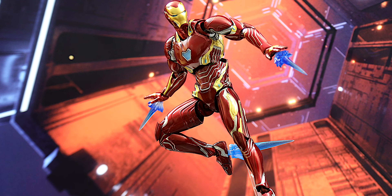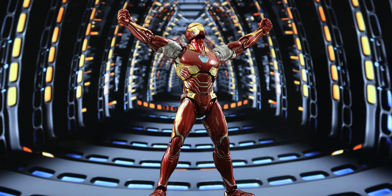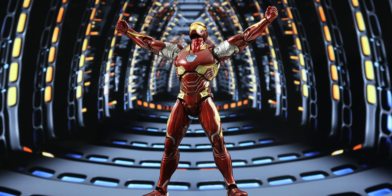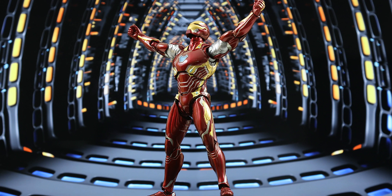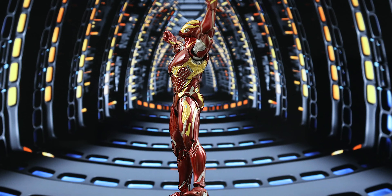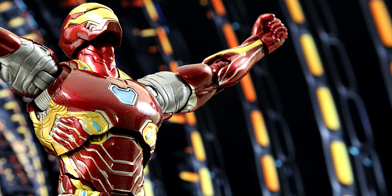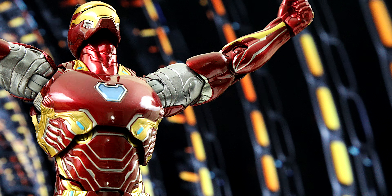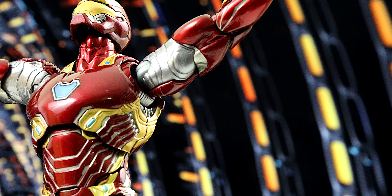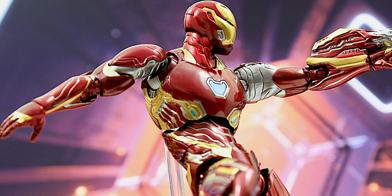I like the design of this suit because there's so much going on with it without it being too overly detailed. There's an array of metal armor that gives the effect that the plates are stacked upon each other, giving the Mark 50 a bulky but sleek look. The smooth curves of the armor plates mixed with the ripples and the vast amount of panels really makes the Mark 50 a different kind of suit — less mechanical looking and more advanced than its predecessors.